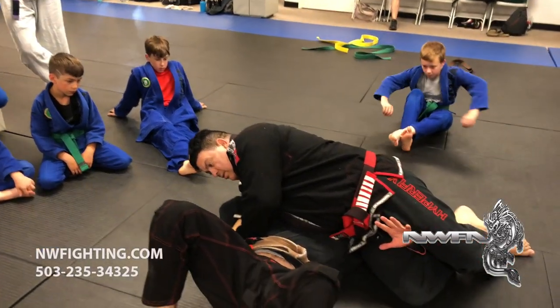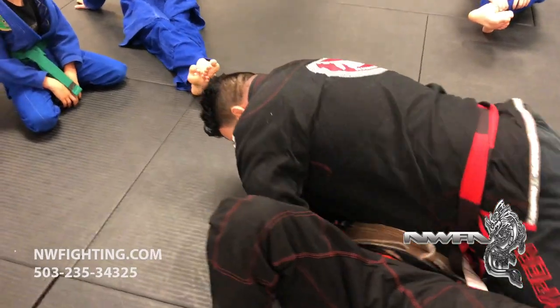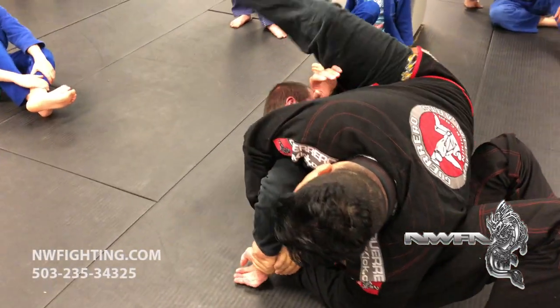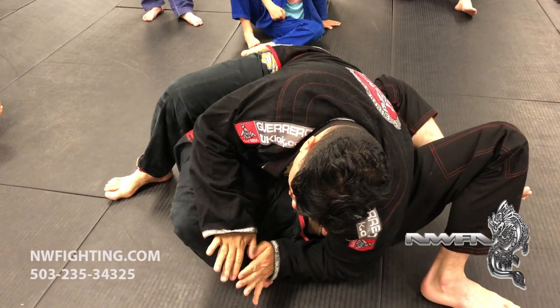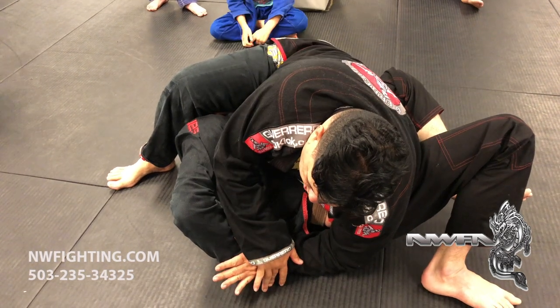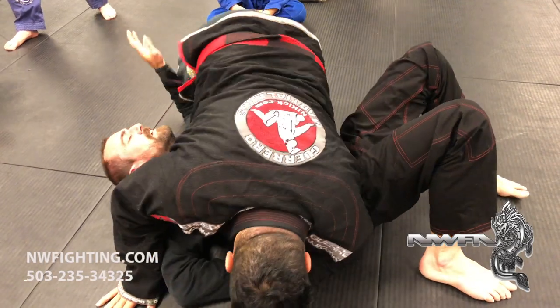From here, what you want to do — you want to be sure you roll right away this way. Now you can switch and catch the head. But it's very important to keep his hand close to the floor, you know what I mean? You got it — one more time.